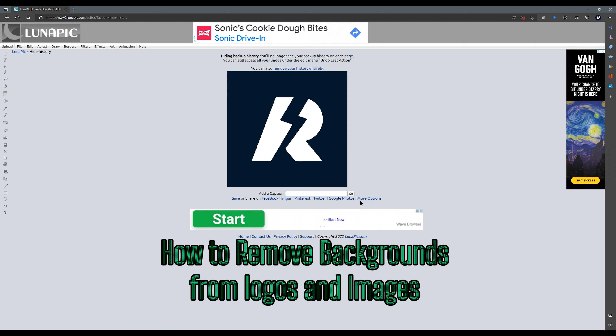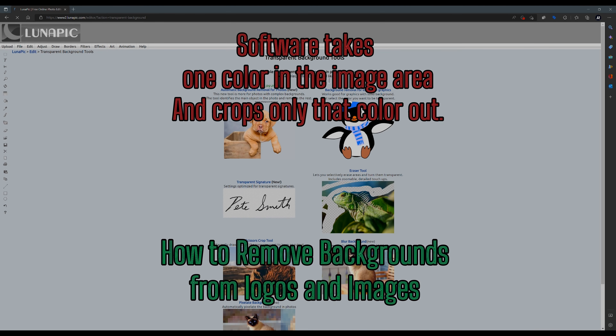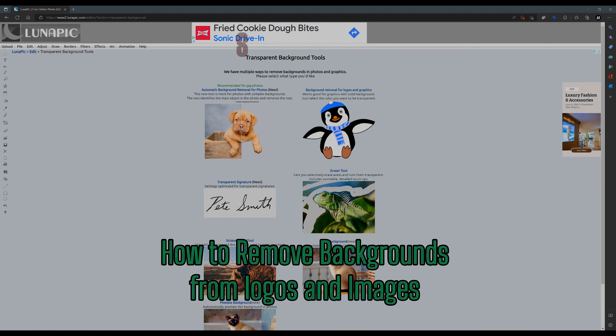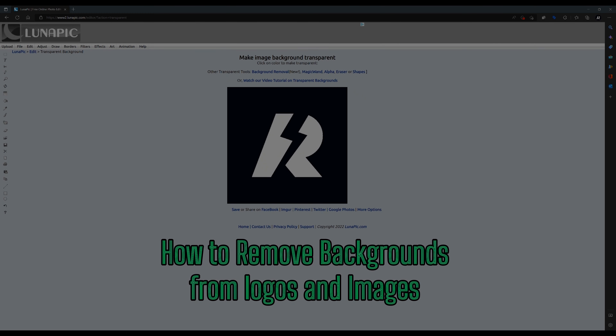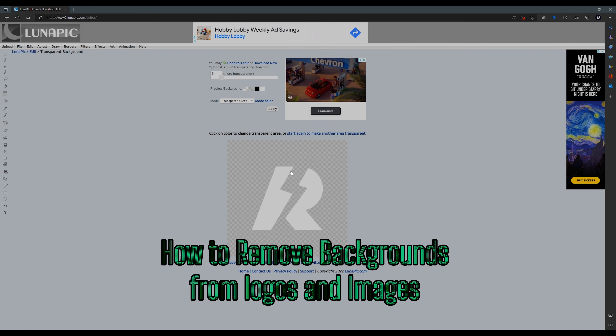When it comes to banners and so forth, there's this little site called Lunar Pick. Upload your image and then click background removal tools — this works for mobile too. It comes with a bunch of tools, but in this case we want logos. You click that, and then it's as simple as clicking the background.